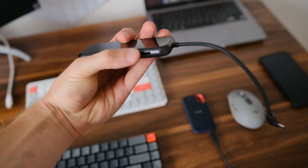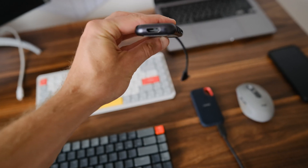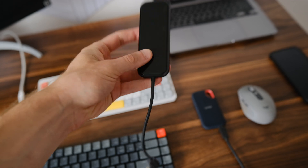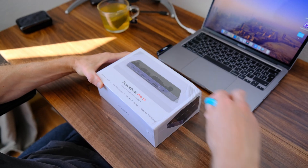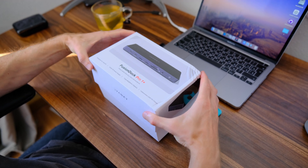However, since I want to connect another monitor, my old USB hub no longer suffices due to the limited number of ports. Today I received a new device that will solve my problem. Let's unbox it and see what's inside.